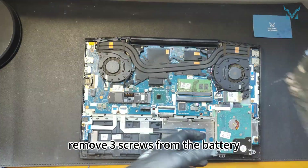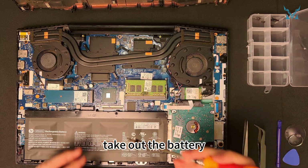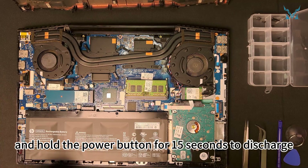After opening the bottom cover, remove three screws from the battery, take out the battery, and hold the power button for 15 seconds to discharge.